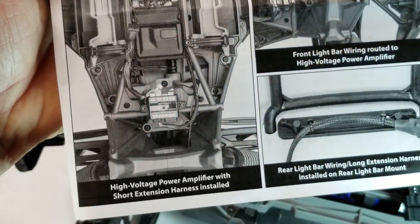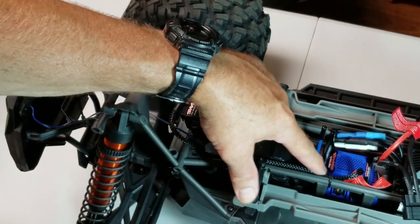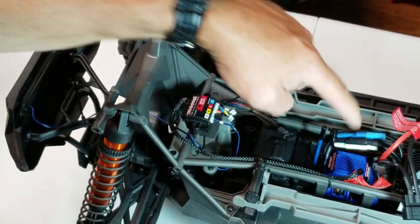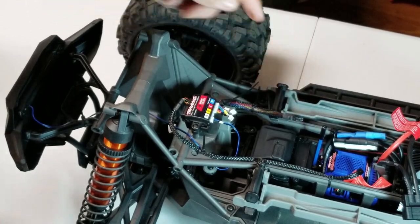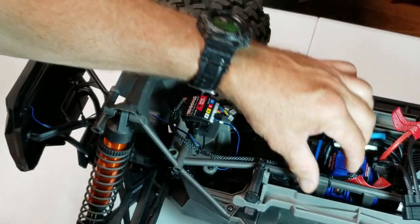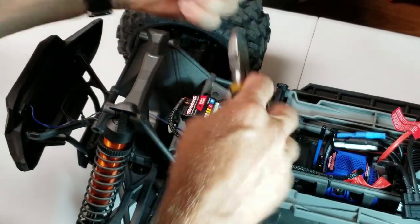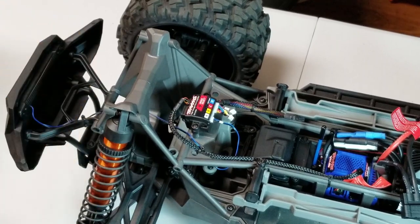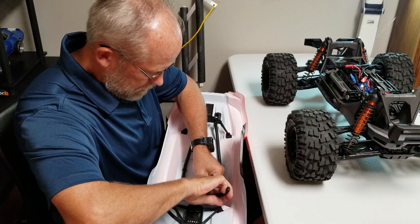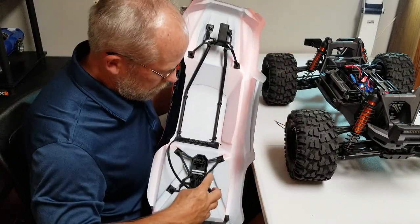Here's the installation - there's also a picture showing an actual truck with the wiring. Ran the main wire to the power amplifier from the ESC. Here's the short lead wire tied to the frame going to the rear light bar. Here's the blue wire running up to the front light bar. Trimming the wire ties now, cut the zip ties off the body. And there's that installation complete.